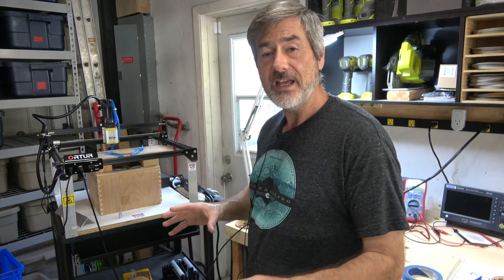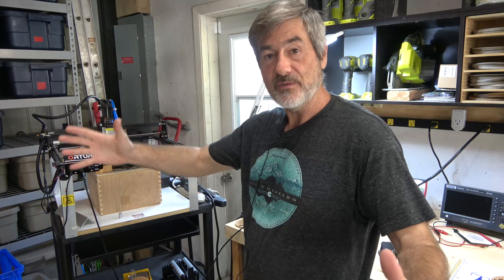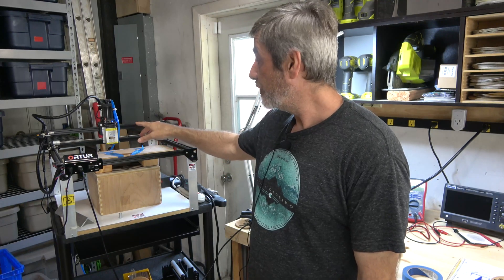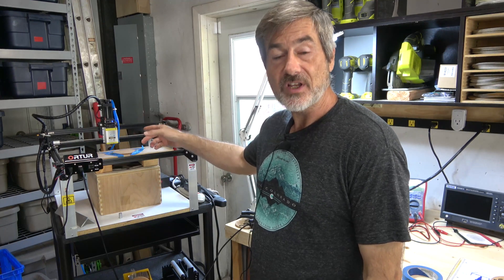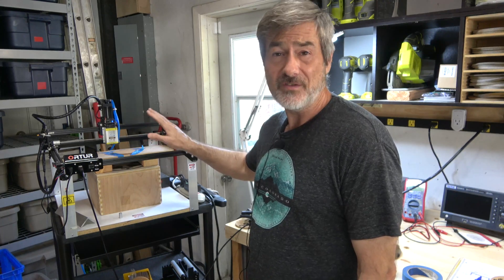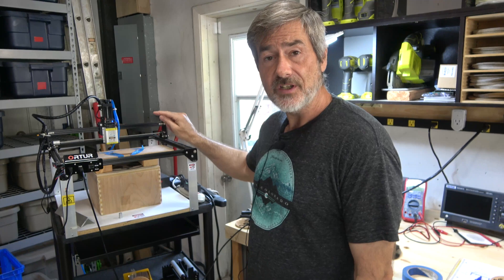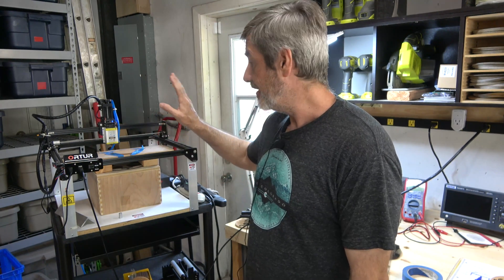I'm still going to use that laser on my CNC machine for anything that's four feet by four feet. But for the Artur Laser Master 2, I've switched to this 40 watt laser I got off Amazon for around $230-$250. It's probably more like 15 watts actual output, and even then I'm skeptical, but it does burn faster than the 10 watt Endurance laser, so it is more powerful.